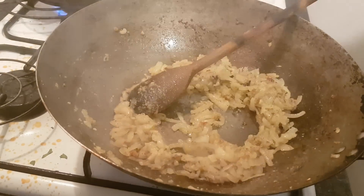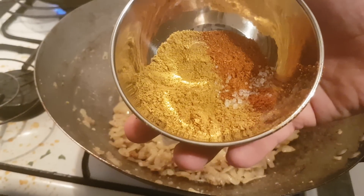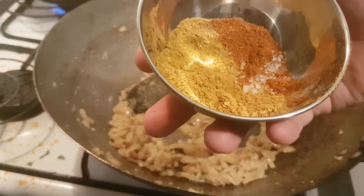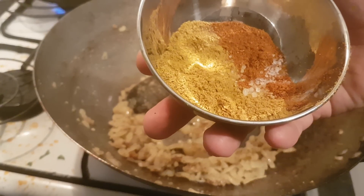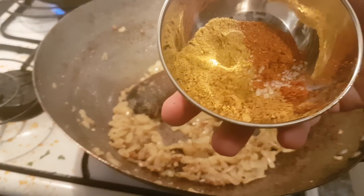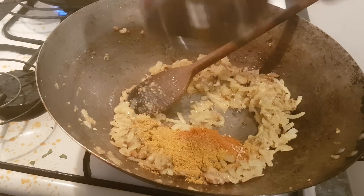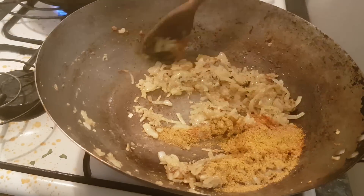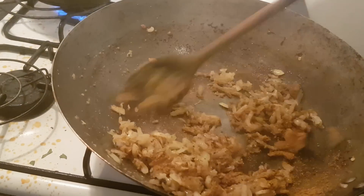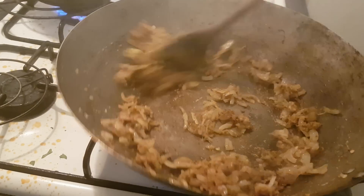So we've got our base there. What I have here is a teaspoon and a half of my madras powder — you can find that on the channel by typing 'Stephen Heap madras powder' — half a teaspoon of garam masala, and half a teaspoon of tandoori masala salt. I just stir this now and get those onions coated quickly. You don't want the spices to burn.